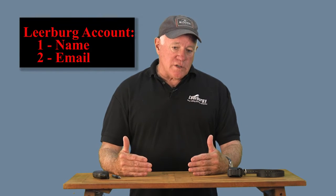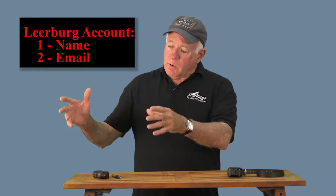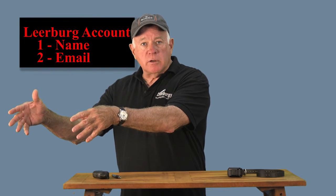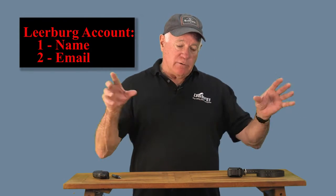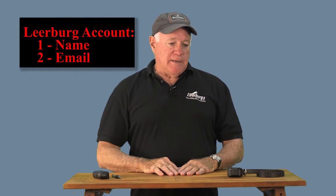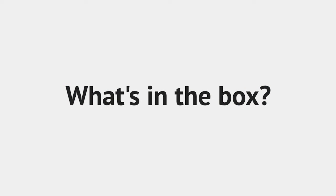We need a name and email address to tie your notes to you. We don't spam your email account and we don't sell people's names and emails. Our goal is to produce good quality dog training material and sell top-of-the-line dog training equipment.